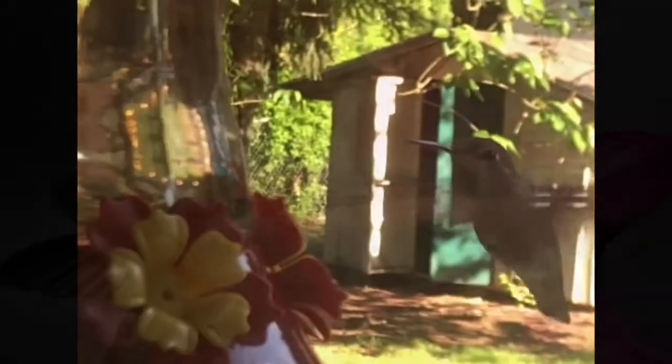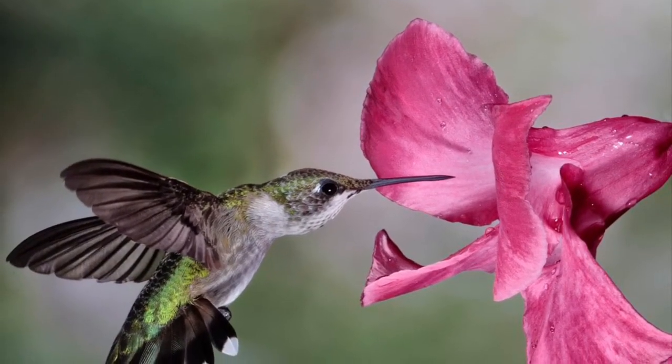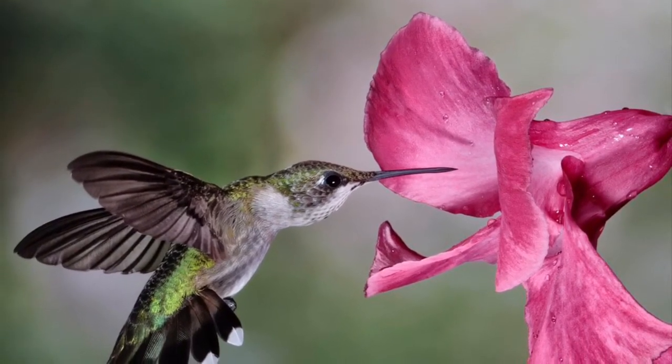Next time you're outside, see if you can find a hummingbird in the sky. Bye!